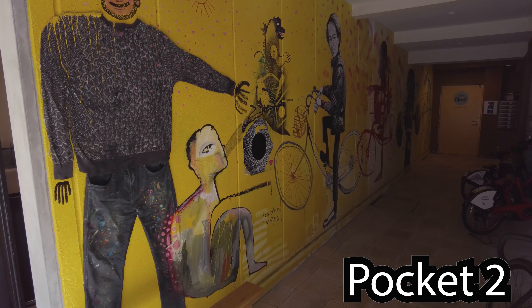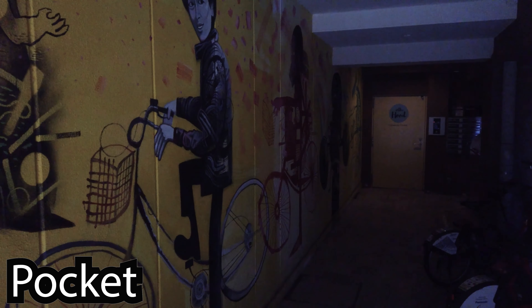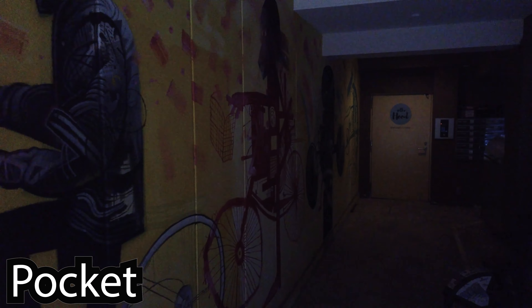Here's some real low-light stuff. Pocket 2 doing pretty well. The original Pocket not doing so great here — can barely see anything.